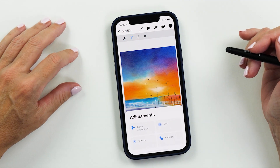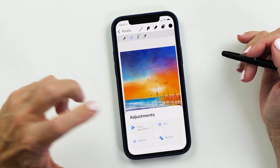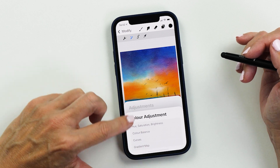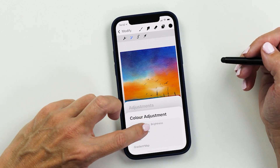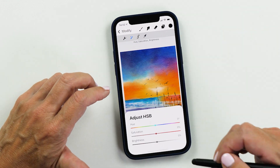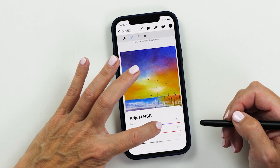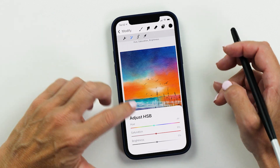The next new feature I want to show you is some of the new color adjustments and new filters. We're going to tap on one of the cards and you can see how the menu items are revealed. The first one is hue, saturation, and brightness — this isn't new, it works exactly the same way as it always has. This is a very easy way for you to change the overall look and feel of your artwork.